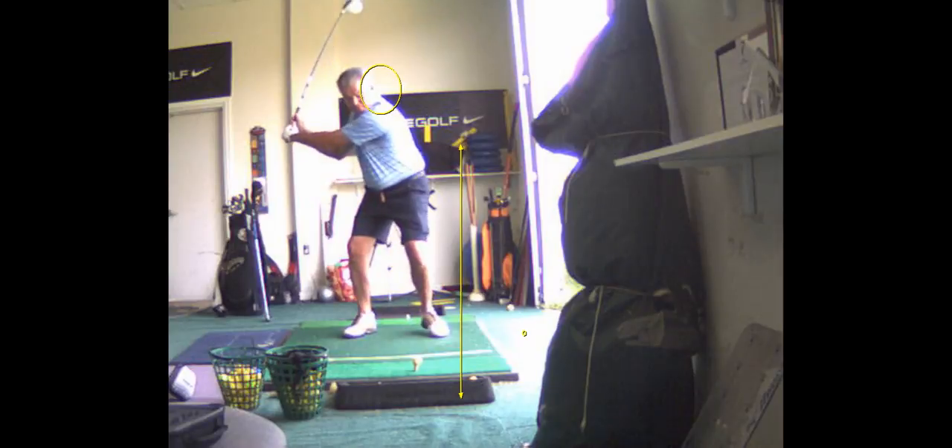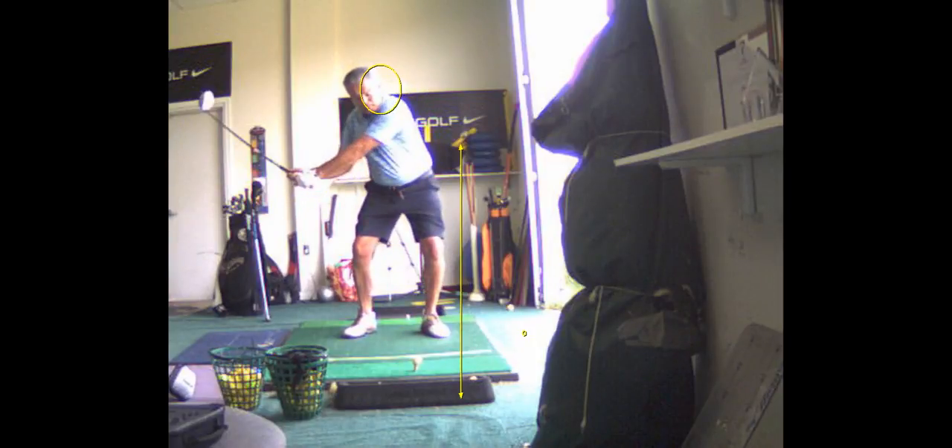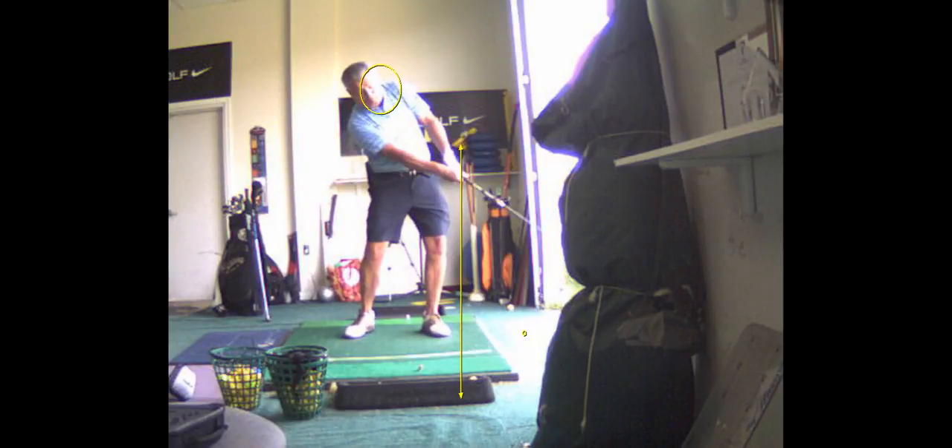My goal is really going to be to get your hips into it. That's a really nice move through the ball right there. Your left arm stays nice and long, and your lead arm and lead wrist stay flat — those are good things.